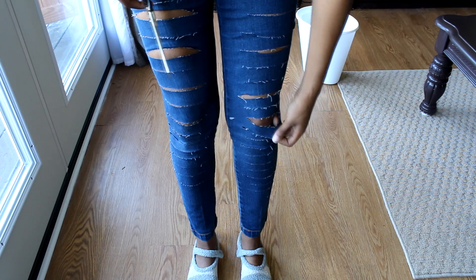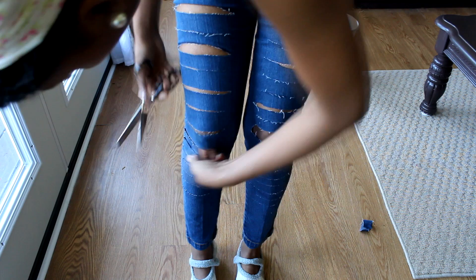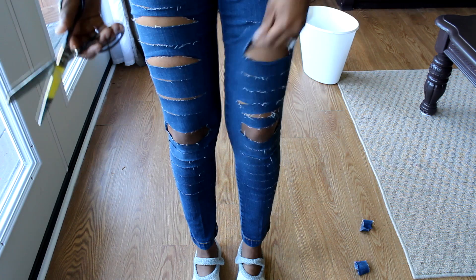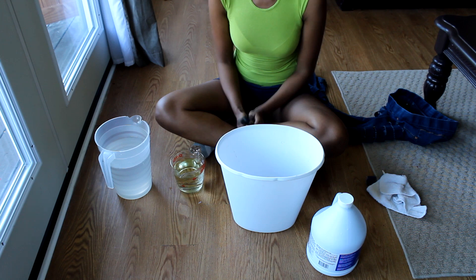I decided to go ahead and try my jeans on because I wanted to actually cut the knee part out, and I actually wanted to see exactly where the knee part was. I'm going to cut the knees out — it just makes it a lot more dramatic. It's optional. You can also do that on other spots if you want a really huge hole at the top.